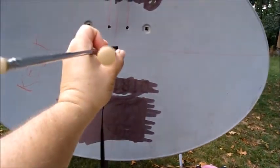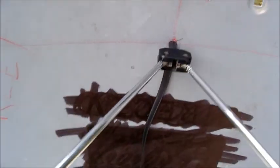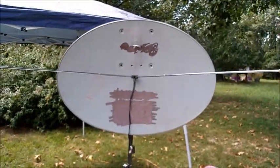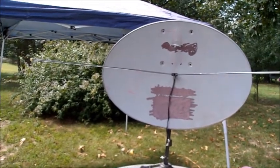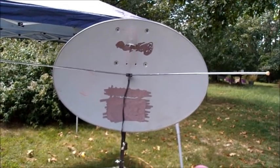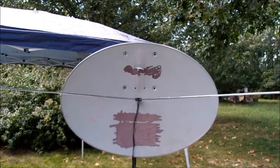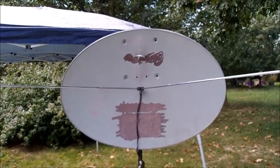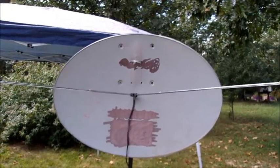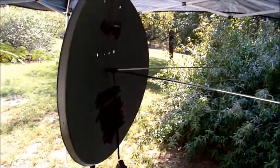Once you get it stabilized in there, you want to angle it this way and this way with the two corners, so it looks like this. This works best with a broadband dish — that's the oval dish. You can still use the round dish, but I prefer the oval dish. If you were going to use a regular TV antenna, you want to point it back into the dish and find center.